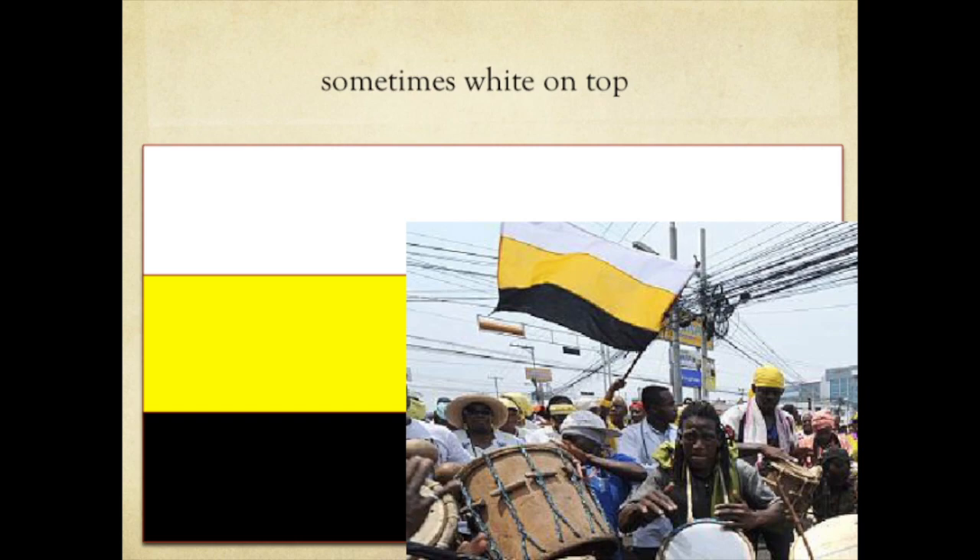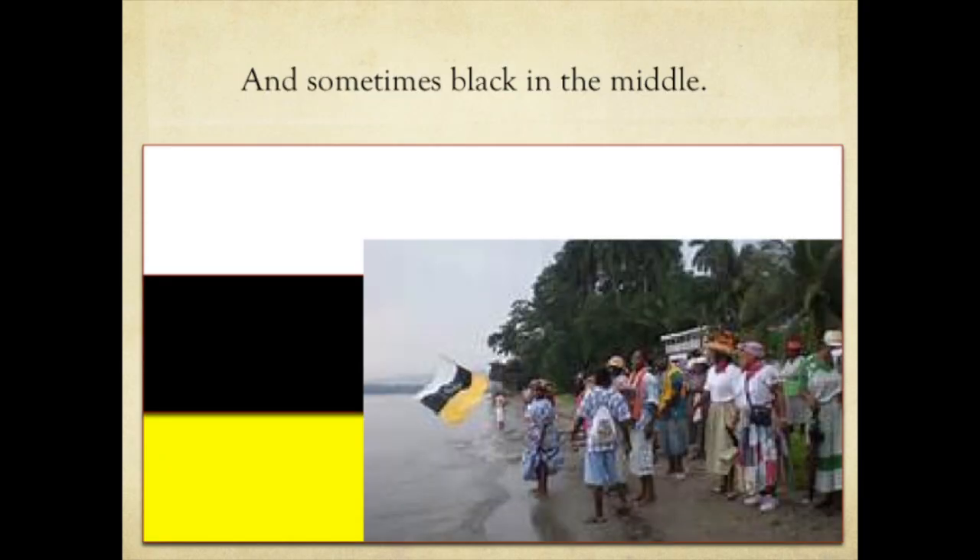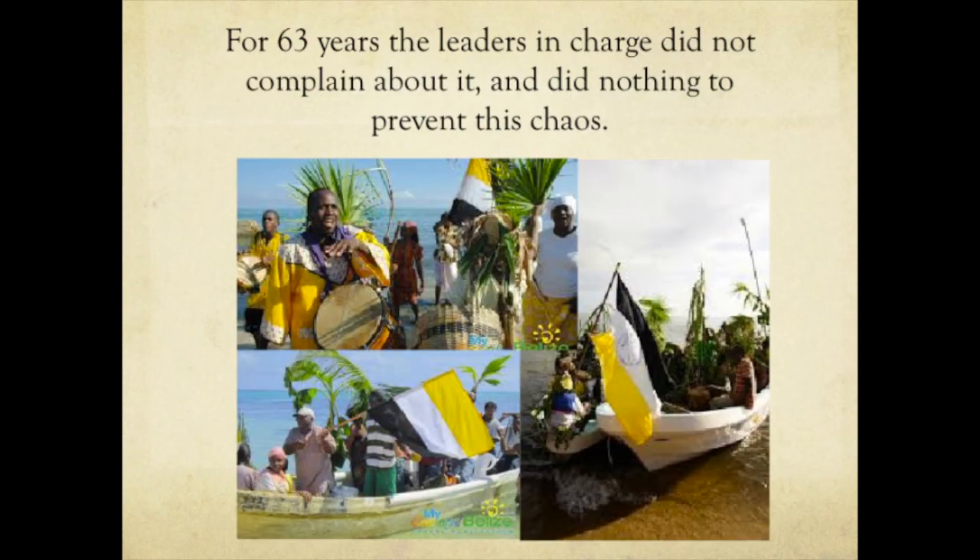You're not going to believe this — sometimes white goes on top. This is another celebration in Belize. And here too, Garinago are shown with white, black, and yellow. These images show a variety of orders in which the colors are used. We call this a disorder.